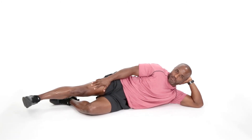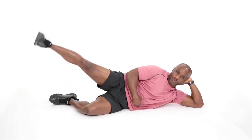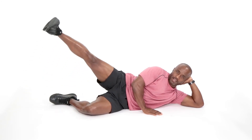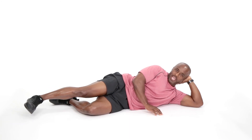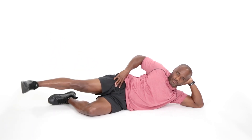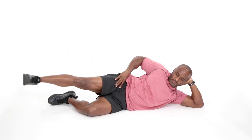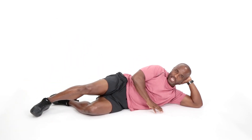Bent knee, extend that top leg out right there. Flex the toe towards the knee and let's begin to raise it up. Here we go — 1, 2, 3, 4, 5, 6, 7, 8. And relax, relax. I'm getting a burn. Here we go, we're going into that final set. Listen, you can do this stuff. Don't give up on yourself, and whatever you do, do not cheat your body. Here's eight repetitions, let's finish it up — 1, 2, 3, 4, 5, 6, 7. And relax, relax.